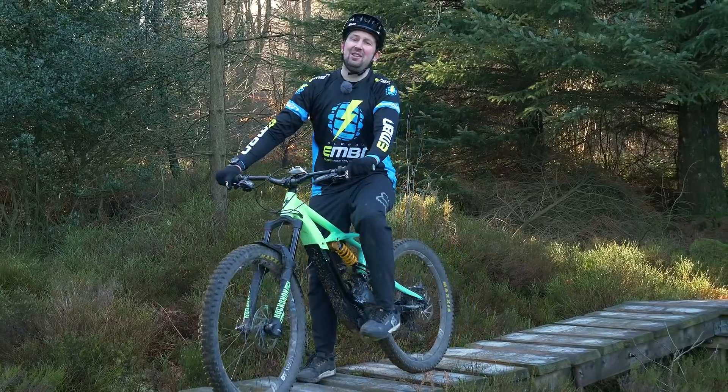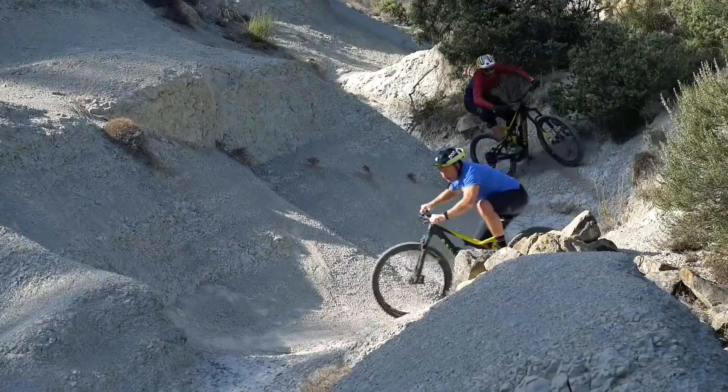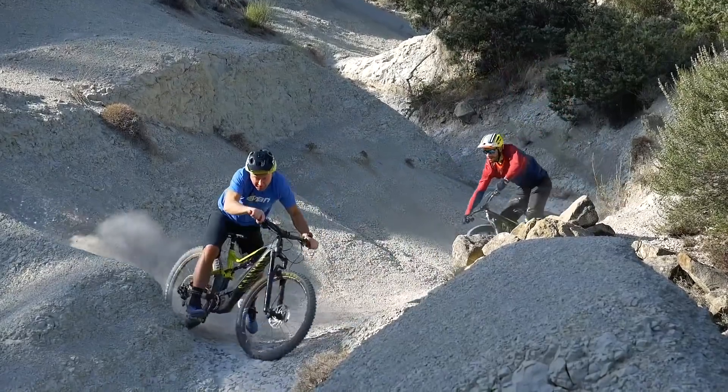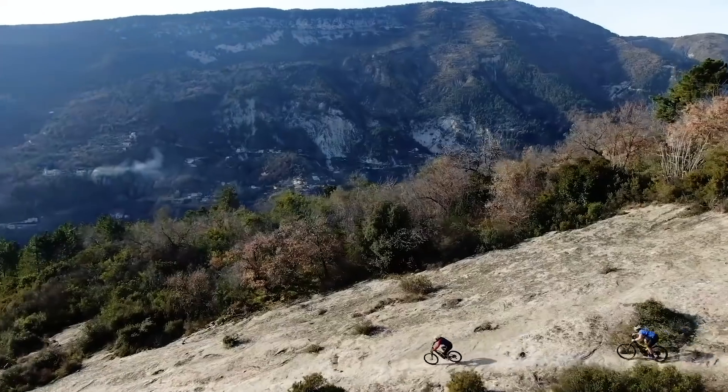Riding with riders that are better than you is a really great way of increasing your speed down the trails. When you first see those guys ride, you'll be absolutely blown away by their skills — the lines they take, how they jump, the way they corner — but that will soon be you if you ride with those guys.